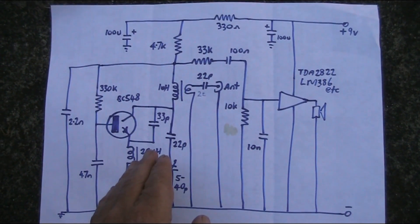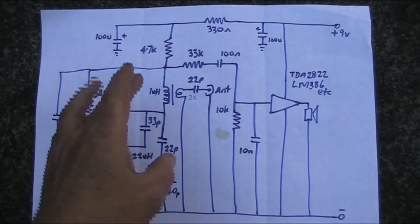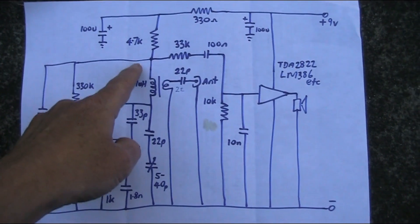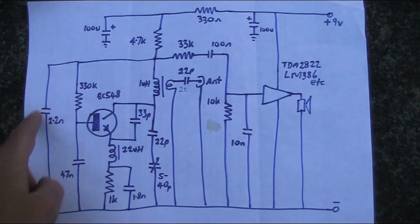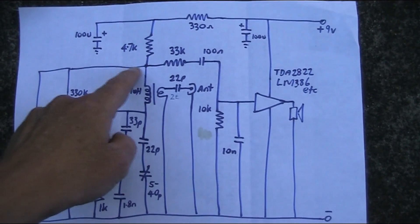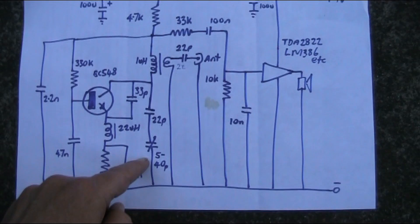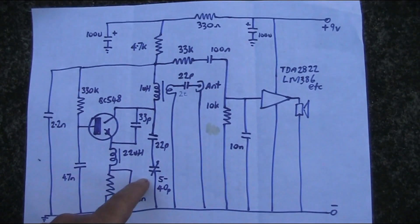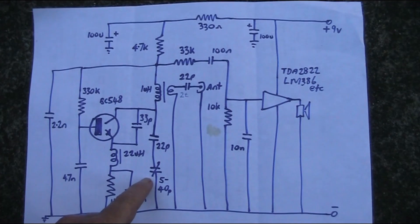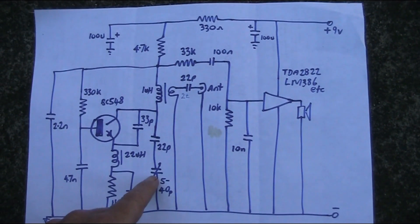The resonant frequency is determined by a one microhenry inductor, and there's no capacitor wired in parallel with it, no variable capacitor — but there effectively is, because the 2.2 nanofarad capacitor causes this part of the circuit to be at RF earth. There's also a 5 to 40 picofarad variable capacitor from an AM/FM radio with multiple sections. I'm using one of the smaller sections, put in series with 22 picofarad to limit its maximum tuning range.